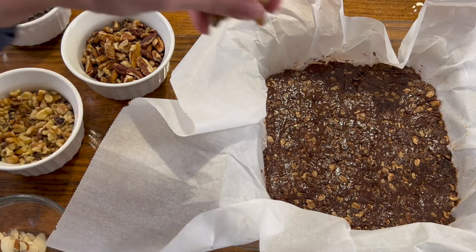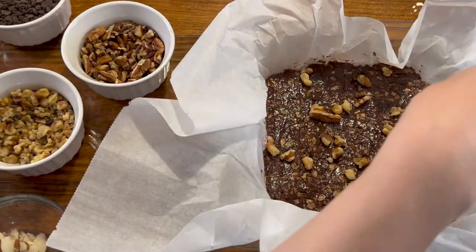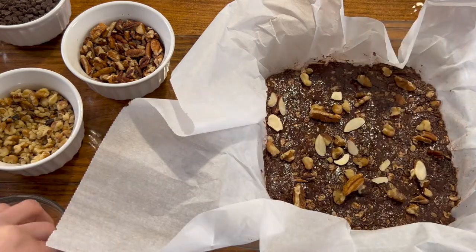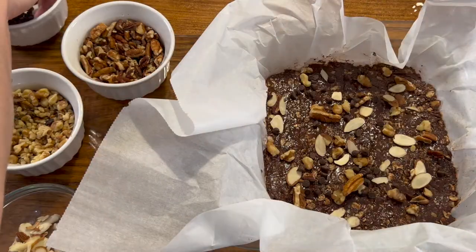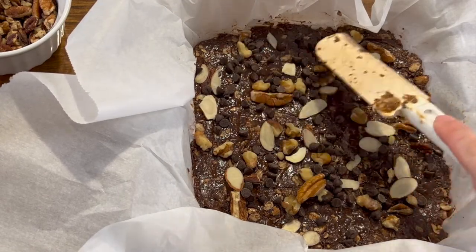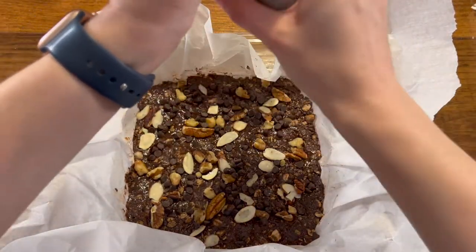The chocolate granola bars were even more fun to decorate because there were more things to put on top. I put all of the nuts — the walnuts, the pecans, and the almonds — and then sprinkled on top more chocolate chips. Use your spatula to press in your toppings so that they don't fall off after baking. Let's add some sea salt too.